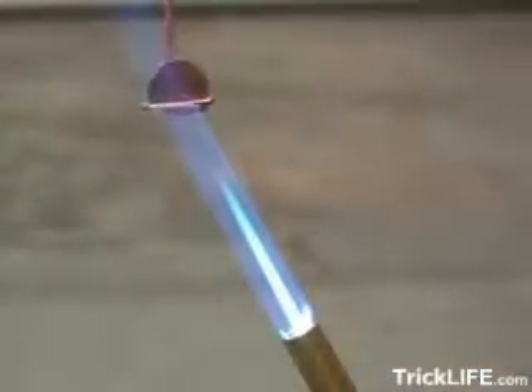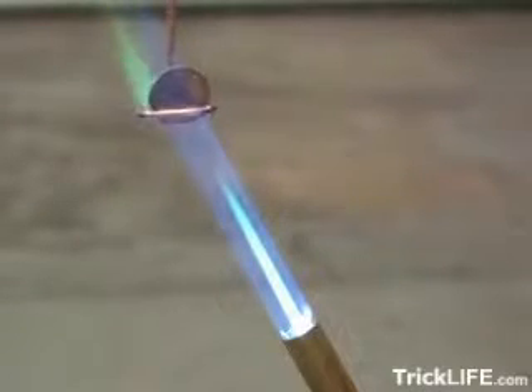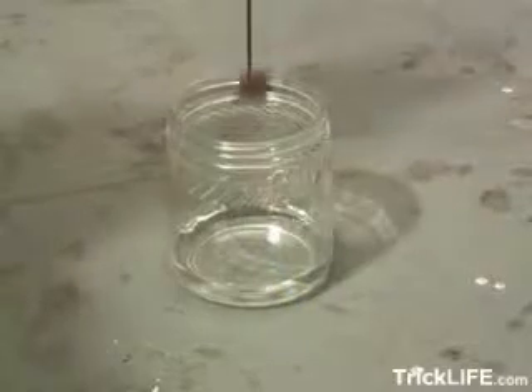Then fire up your propane torch and start heating the penny up. You might want to use a pair of pliers or some gloves to hold onto the copper wire, because it's going to get hot. When the penny is nice and hot, go ahead and lay it in the glass jar and turn out the lights.